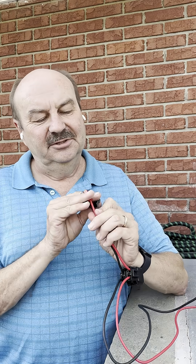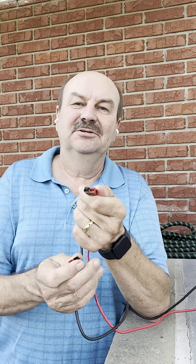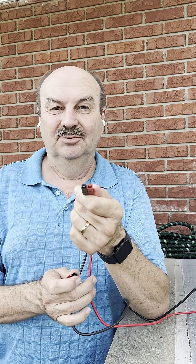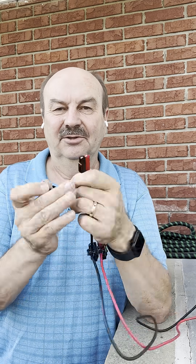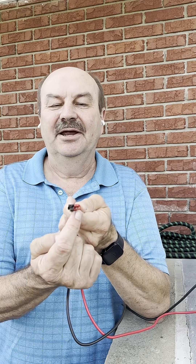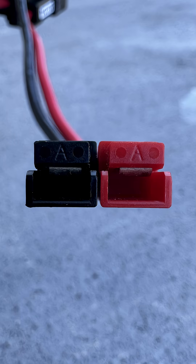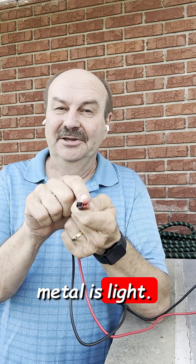Here's a set that's together. The little saying that I have: if you're looking into the connector — into the end that you're plugging in, not the wire end — red on the right, the metal is light. In other words, if the red connector is on the right side, the metal should be on top. The little metal tab conductor is going to be up. So: red on the right, metal is light.